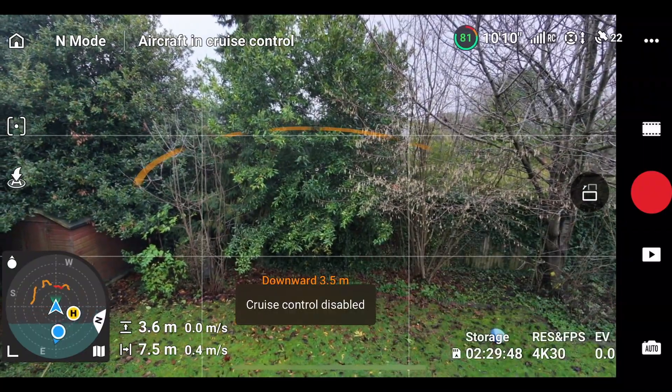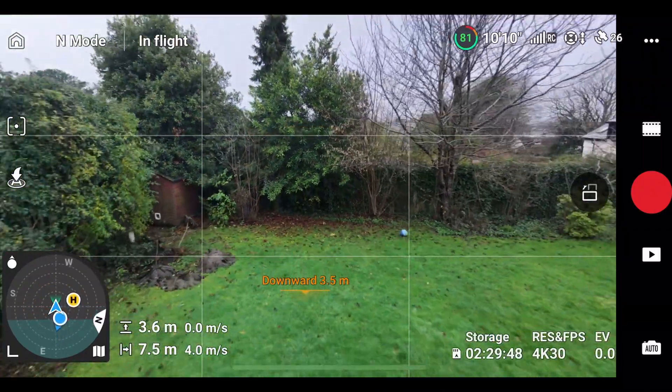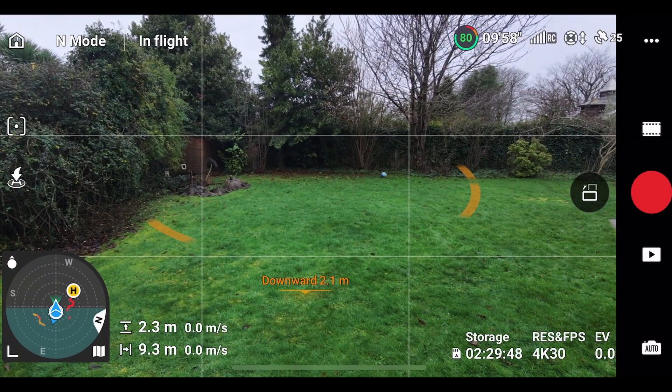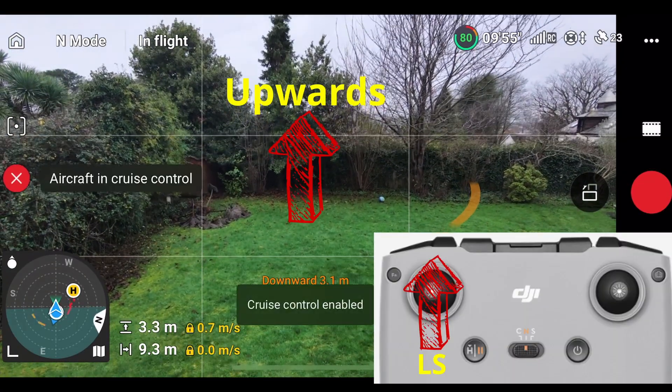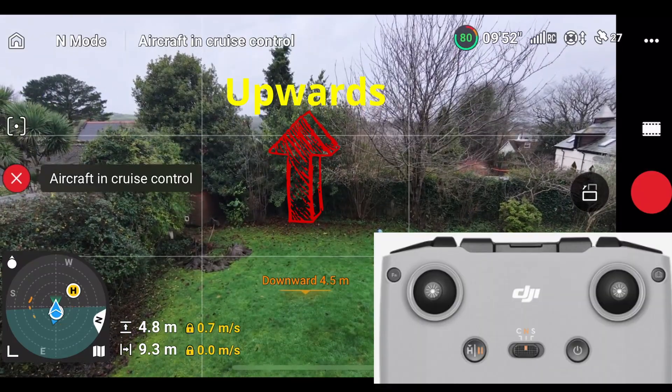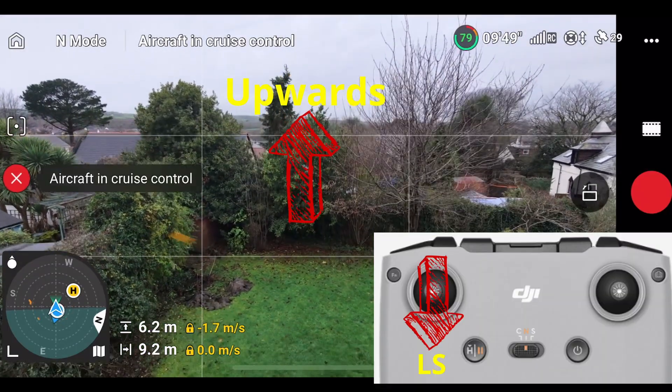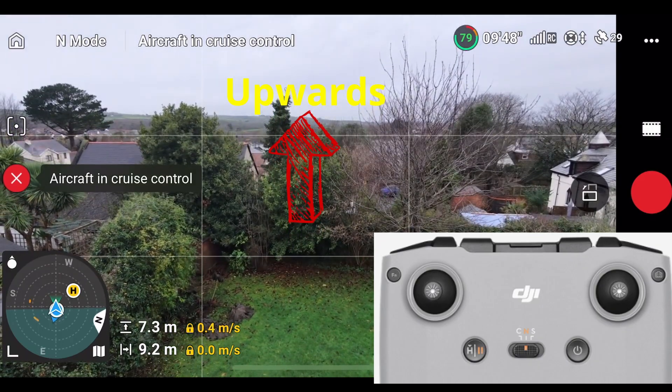The next hidden feature of cruise control is that you can hold it. So this time I'm going to use the left stick to push up and lock the cruise control in. So we're rising and going up.